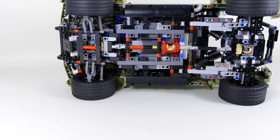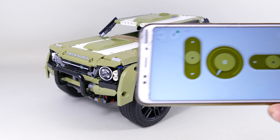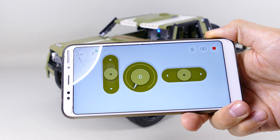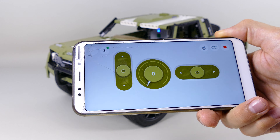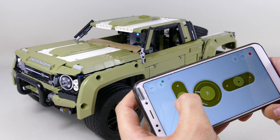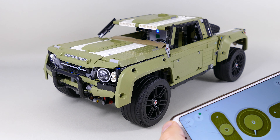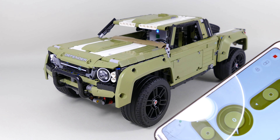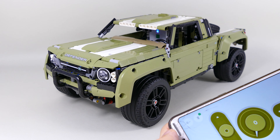For controlling the model I'm using the updated Powered Up app. Right now it looks like this: you have two sliders — basically a speedometer — one for driving back and forth and one for steering left and right. The speedometer tells you how much power you're drawing from the motor.